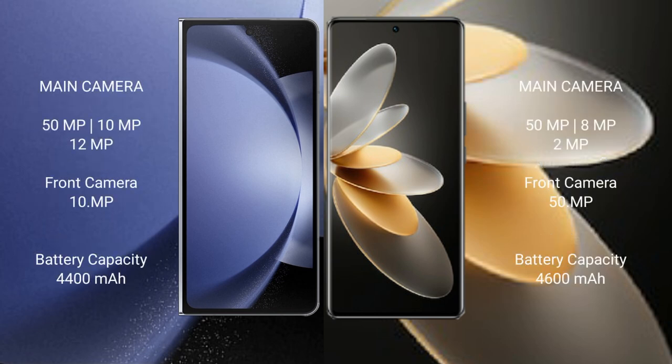The Samsung Galaxy Z Fold 6 features a triple rear camera setup: 50MP plus 10MP plus 12MP, and a 10MP front camera. The vivo V27 Pro also has a triple rear camera setup: 50MP plus 8MP plus 2MP, and a 15MP front camera.